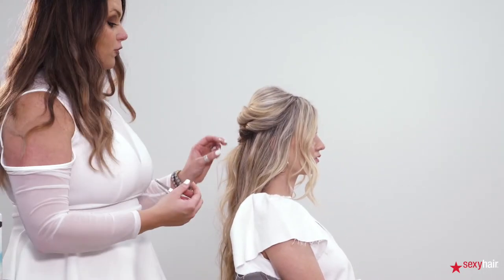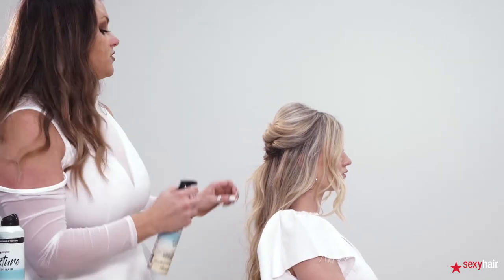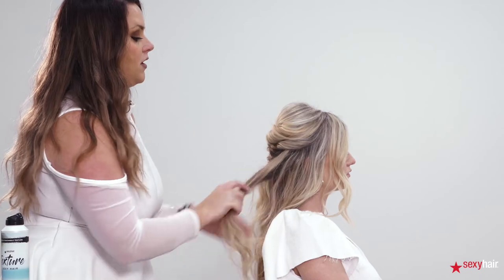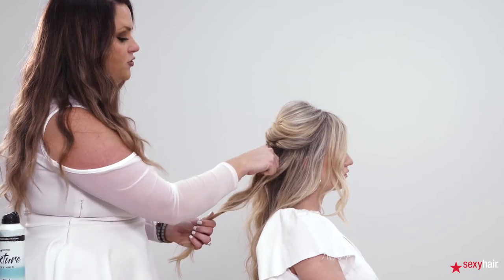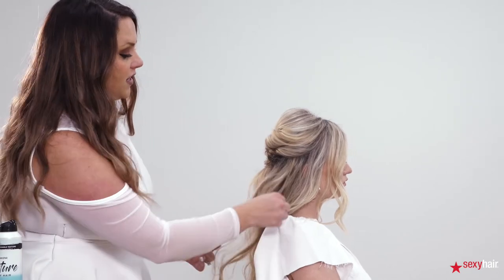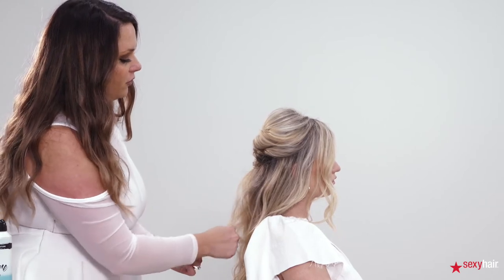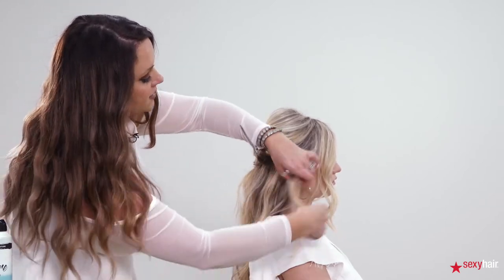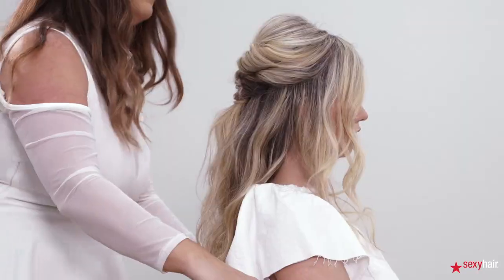If you'd like to add a little more volume to the ends, you can use the Surfer Girl Spray. What's super cool about all the products in this range is that they don't take away from the natural shine of the hair — that's something I used to struggle with with texturizing products, but now I don't have to worry about it. I'm taking each section and pulling up on it to revive a little bit of the curl and wave, keeping it beachy, soft, and effortless.